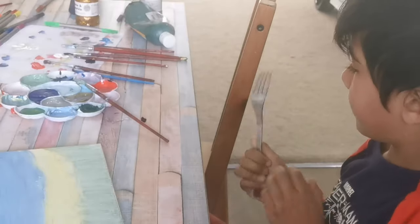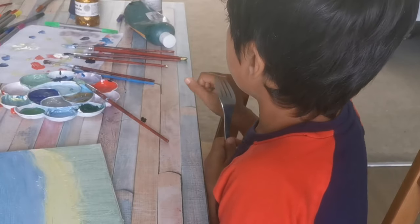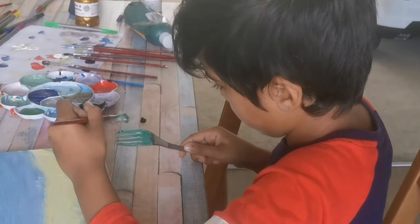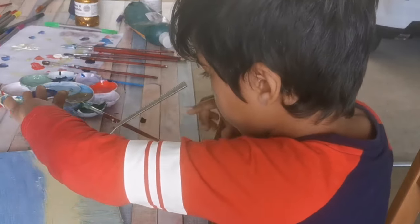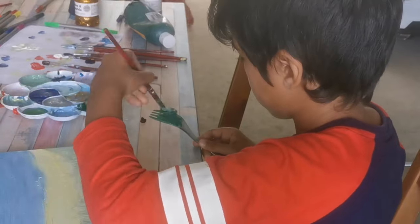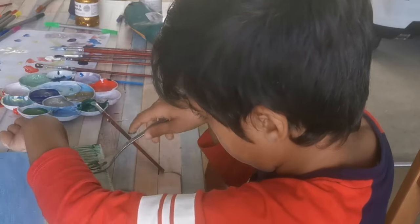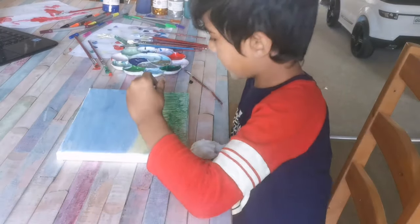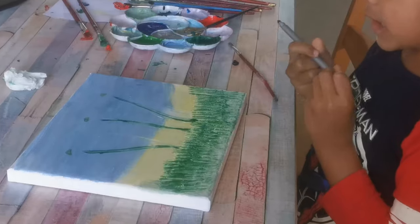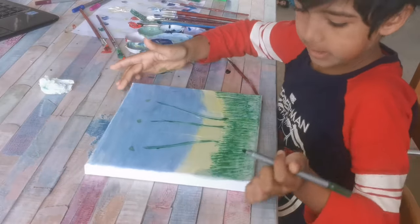Now I am painting with a fork with some normal things. Now I'm using a thin wood. Now I got a dark green colour marker and I'm going to make some surface.